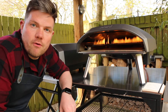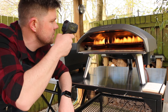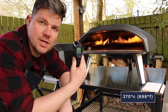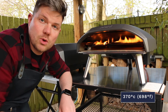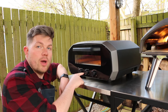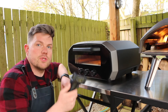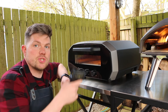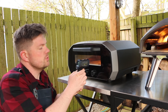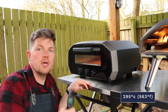The ovens have been running for around 10 minutes now so we'll do a temperature check. The Koda 16, which we lit first, is currently at 370 degrees at the stone - well on its way but still a little further to go. The Volt 12 has a built-in temperature indicator showing 250 degrees, but using the digital thermometer the stone is currently at 295 degrees.